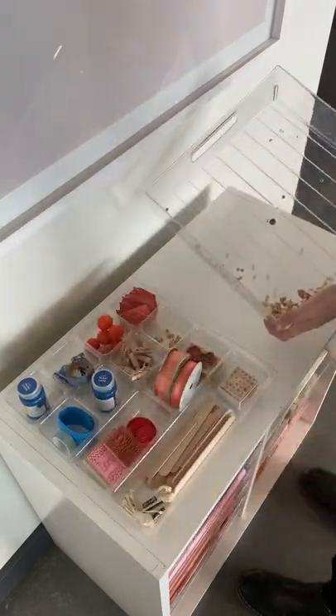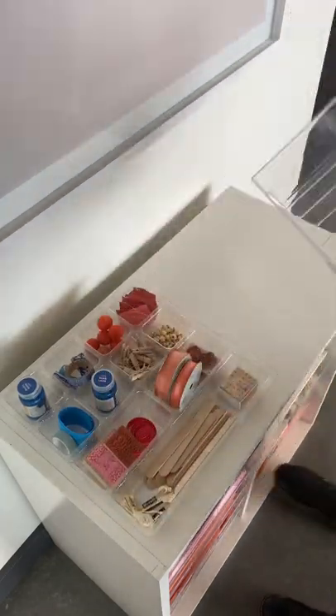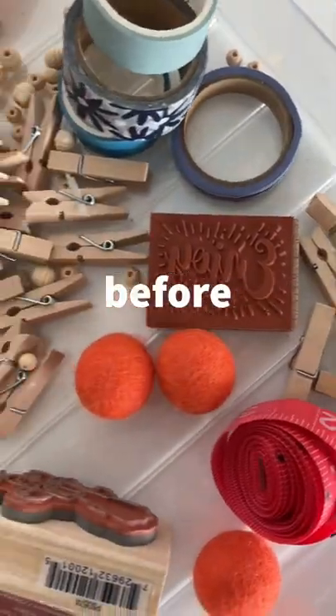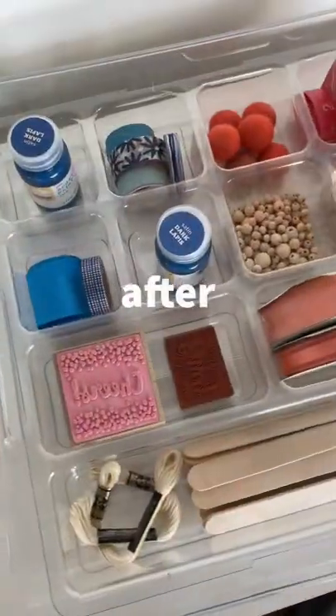When you're finished organizing, just slide it into your tote and voila. Here is the before, and here's after.